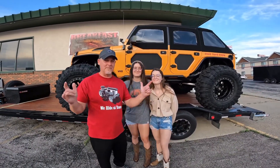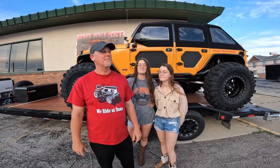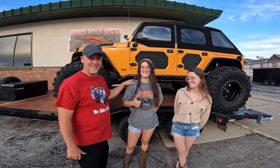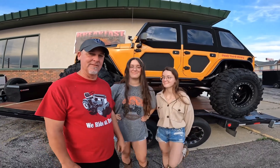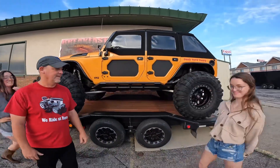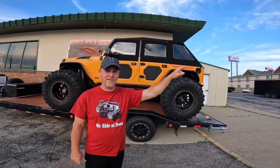Alright guys, we finally made it to Wall, South Dakota — took us about one and a half to two days. Lily is back again and this year we brought Kenna — she's getting ready for her senior year of college and took the summer off. She is excited about going. We got the Junkyard Dog ready and tomorrow morning we're getting up — the Badlands is basically right across the interstate. We're going to go through the Badlands, check into the cabin tomorrow afternoon, chill out, do some grilling, and then Sunday we finally get to hit some trails.